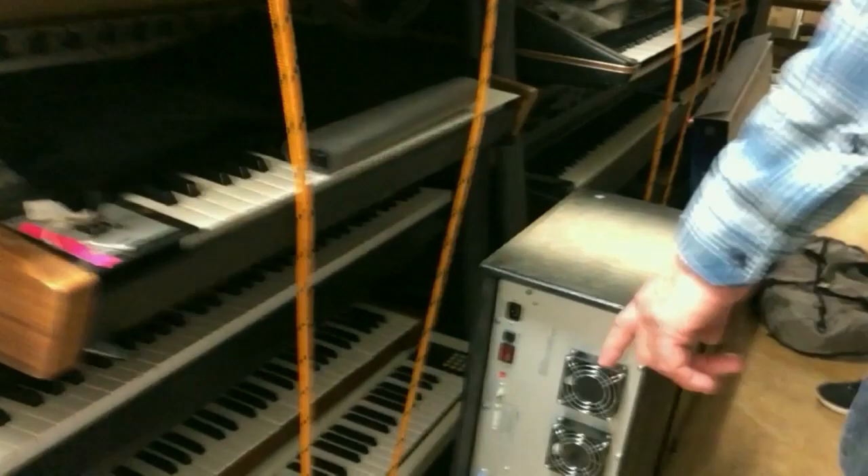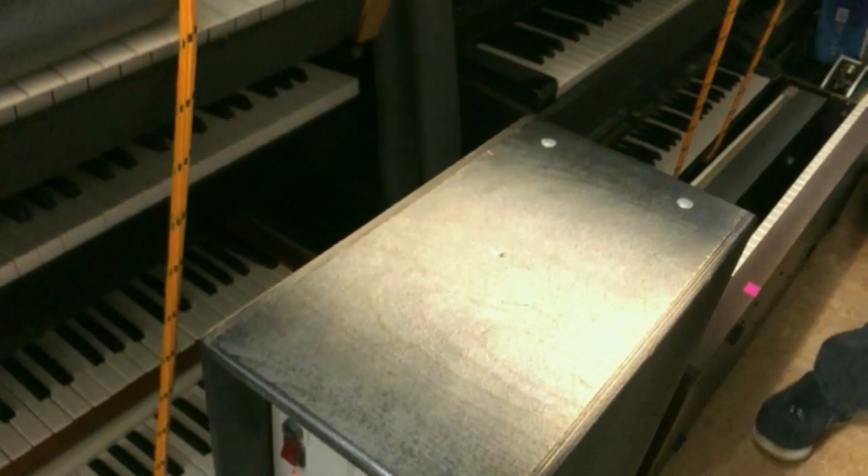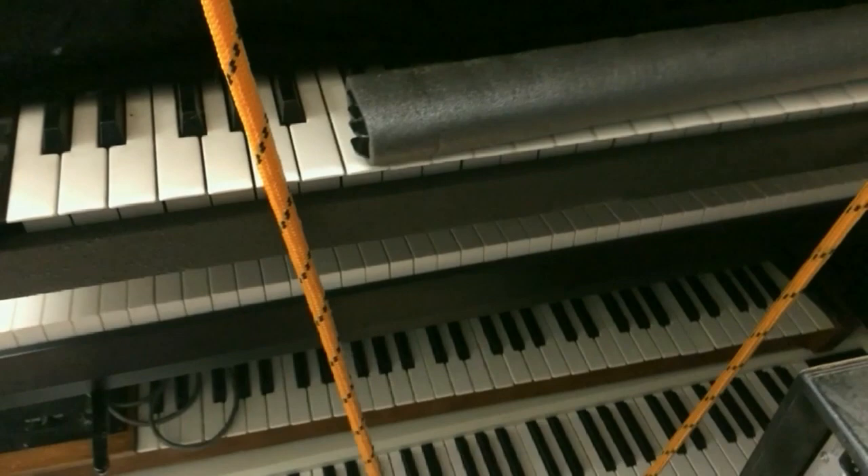There's a Fairlight CMI Series 3 just sitting there doing nothing. That cost about six figures — $137,000 — and I had two of them. I had the in-house music production at Shy Day Mojo.